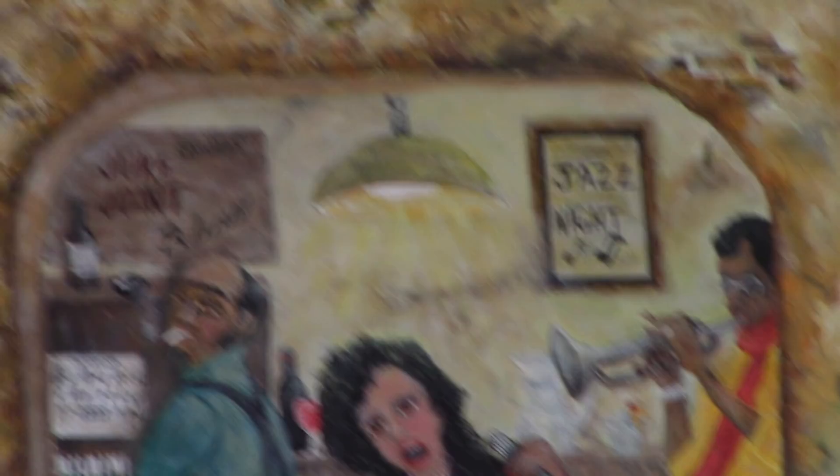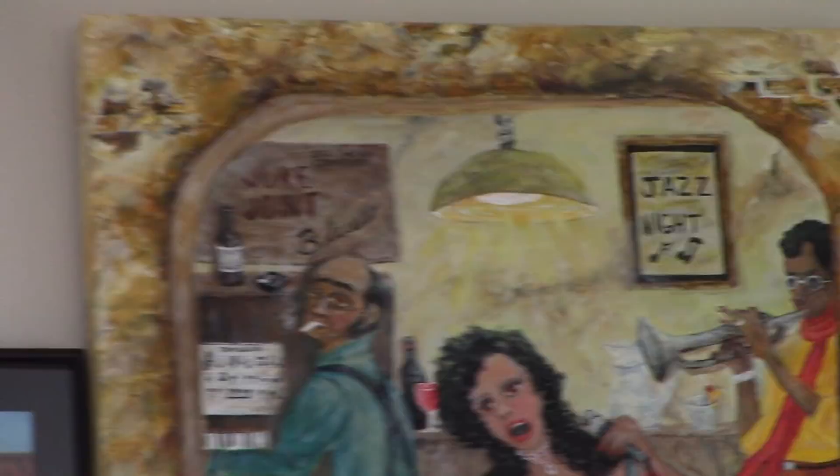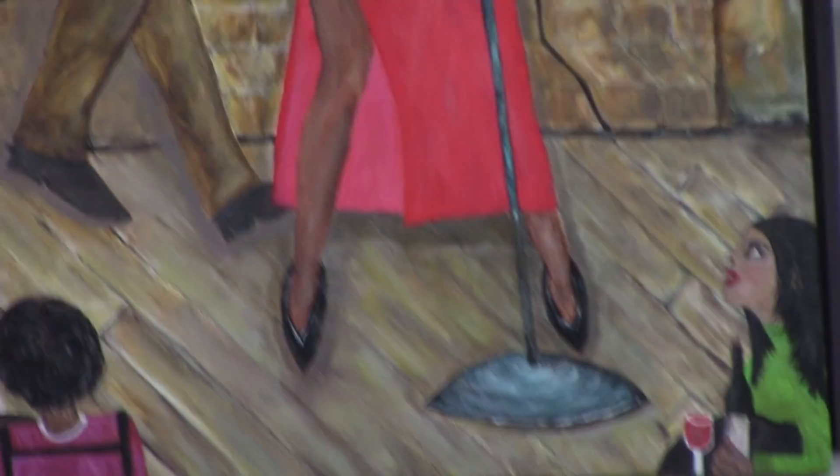Look at this — I've been waiting for this. It is beautiful. I'm pretty happy about that. We'll just go back into the other room now.